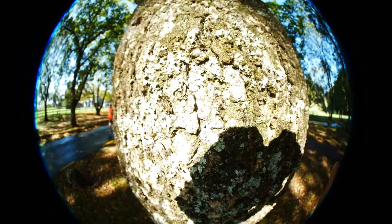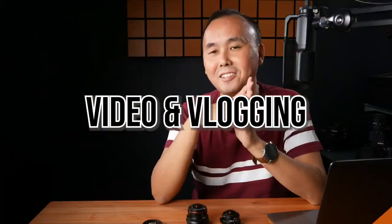One thing to be aware of when using this lens for close-up photos: because the minimum focus distance is only centimeters from the front element and the field of view is super wide, you have to be very careful not to cast your own shadow onto the photo you are taking.